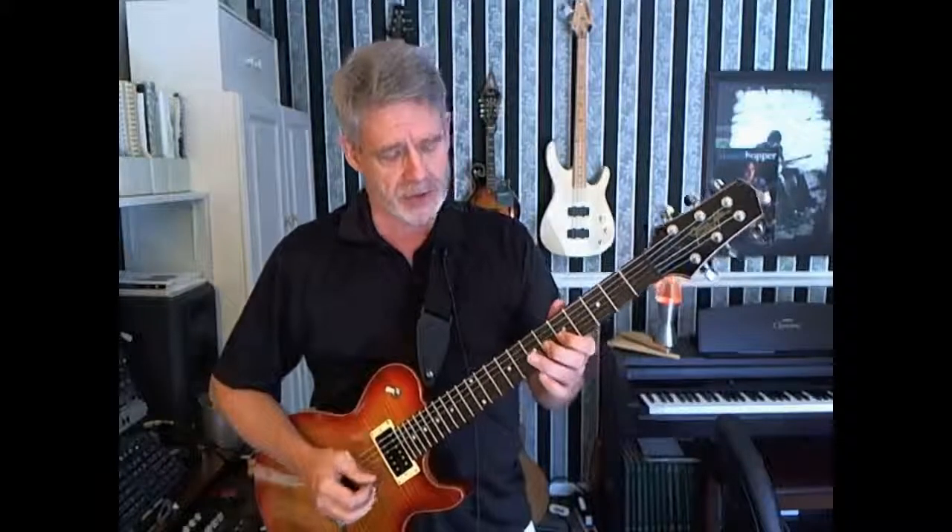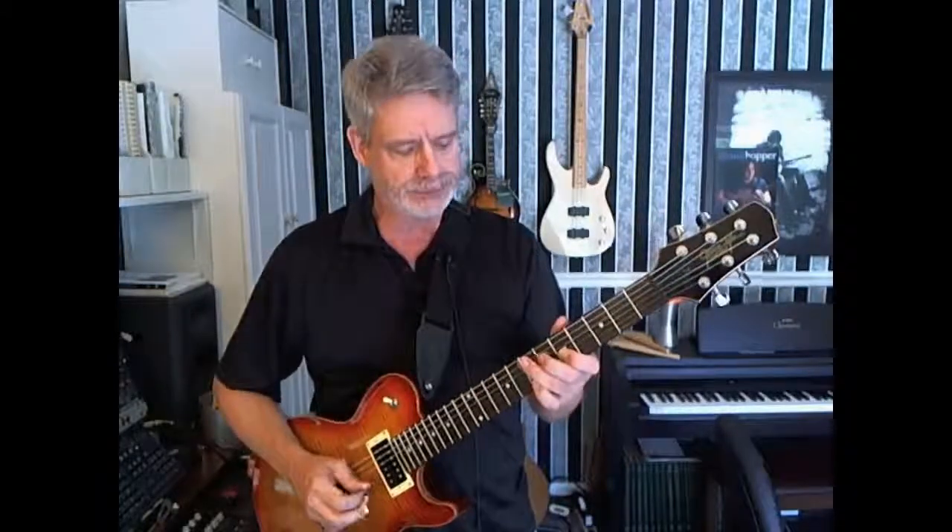For this, my first finger is barring the third and second strings at the fifth fret. I'll start by playing the second string, then the third. Then I'll add in the second finger to the fourth string, sixth fret — hit that. And then add in the third finger to the fifth string, seventh fret. I'll keep all of the notes down as I add them. And that's an E augmented.